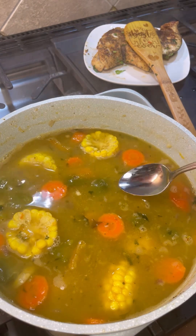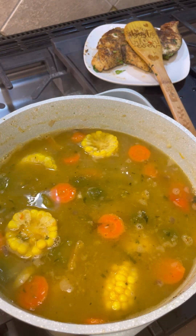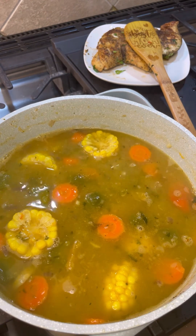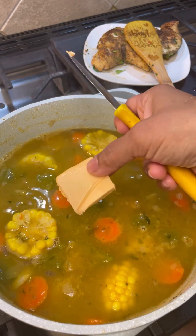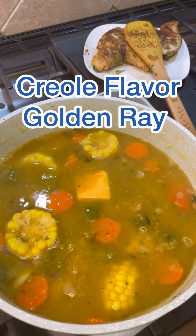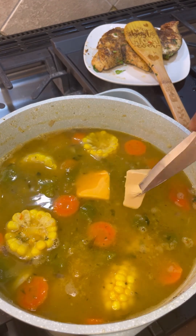I want to taste it to see if we need any salt adjustment. Oh wow — such a lovely fish flavor, I love it! Some of you may not like the golden ray flavor, that lovely cooking margarine that brings back that rich Creole flavor from the beautiful island of Trinidad.